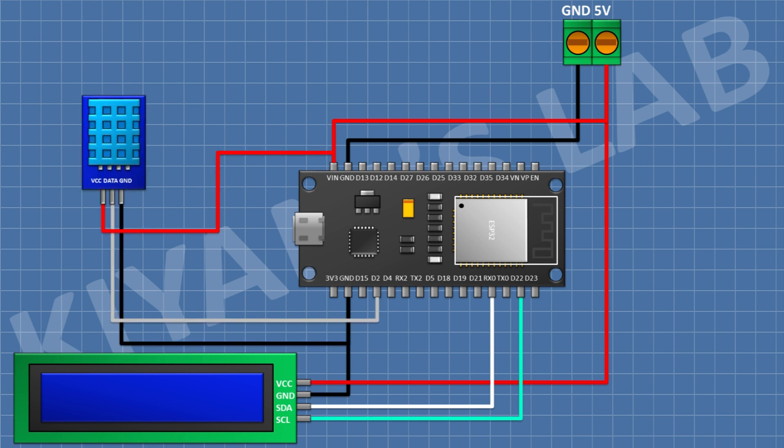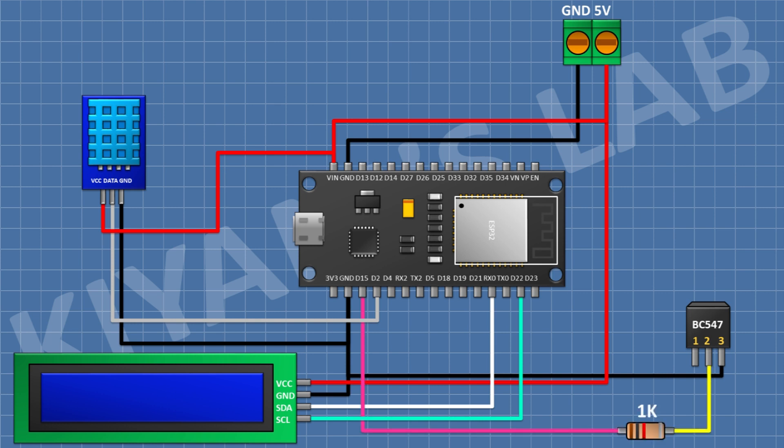After that I'm gonna connect the DHT11 sensor and connect its VCC pin to VIN of the ESP32, its ground pin to ground, and its data pin to D2 of the ESP32. After that I'm gonna connect a BC547 transistor and connect its pin number 3 to ground. After that I'm gonna connect a 1k resistor and connect one pin to D15 of the ESP32 and the other pin to pin number 2 of the transistor.